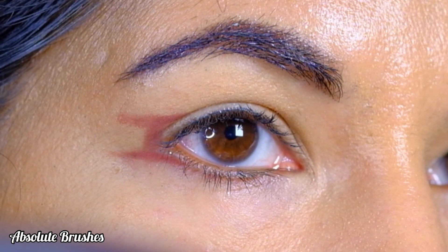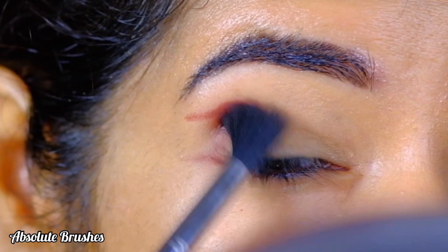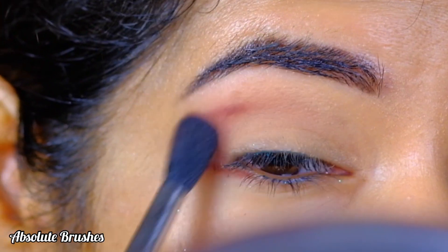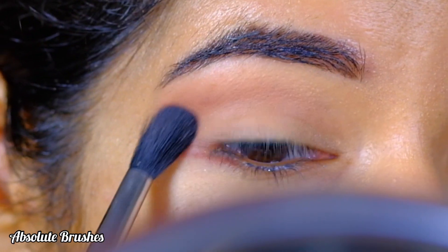Taking my Sigma brush E40, I'll start to blend the eyeshadow by moving my brush in a circular and then back-and-forth motion, also buffing out my lower lash line.